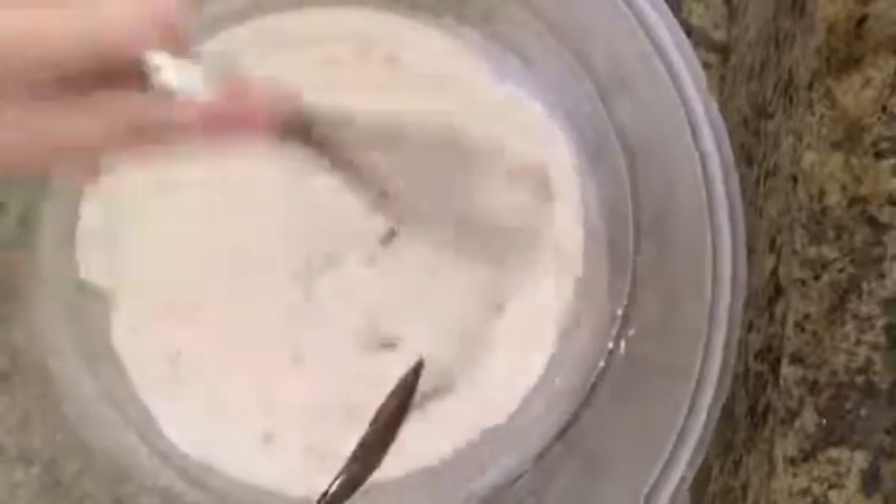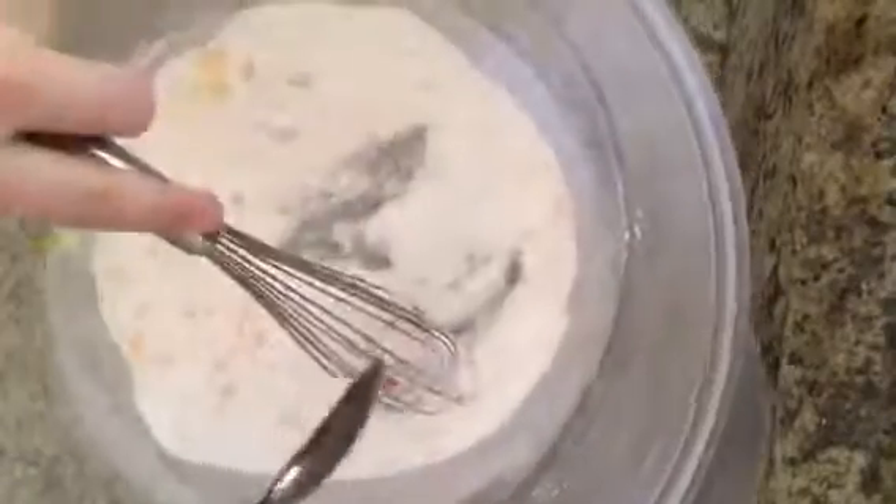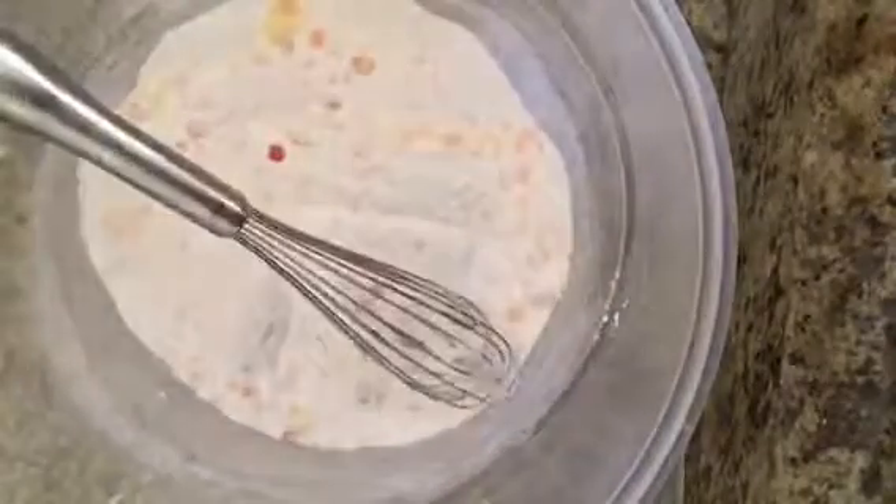Now I am adding the wet mixture to the dry mixture super slowly. I cannot say that enough — super duper slowly, just like a teeny tiny drop at a time. Otherwise you can totally activate it and ruin it. The water is what makes it fizz, so you don't want to add too much at a time. Otherwise it will activate all at once and get super moist, and you don't want that.